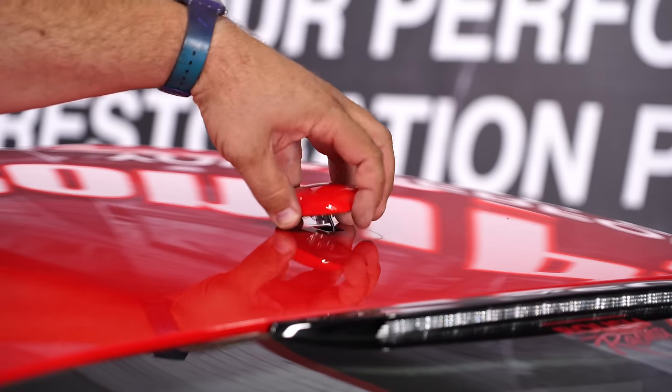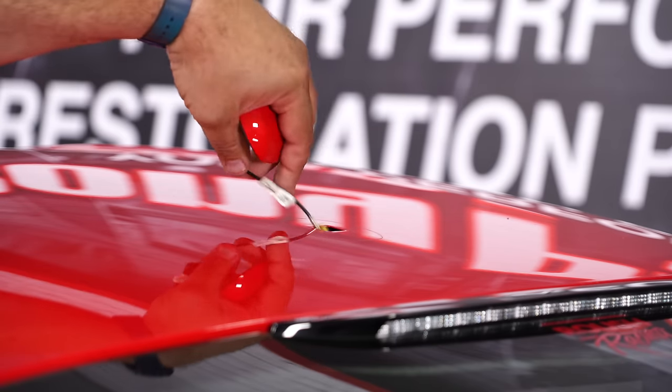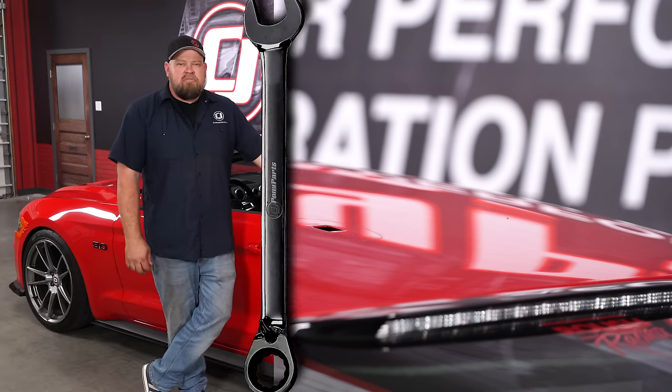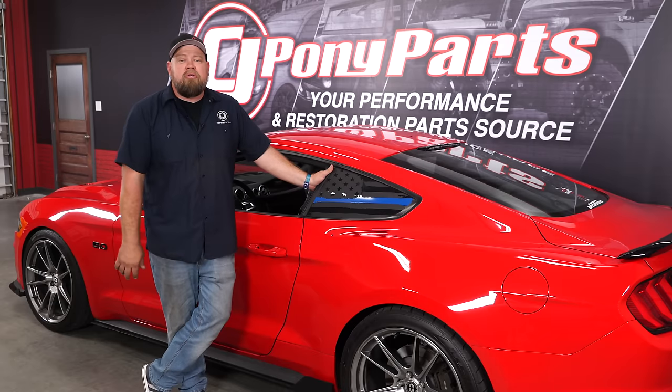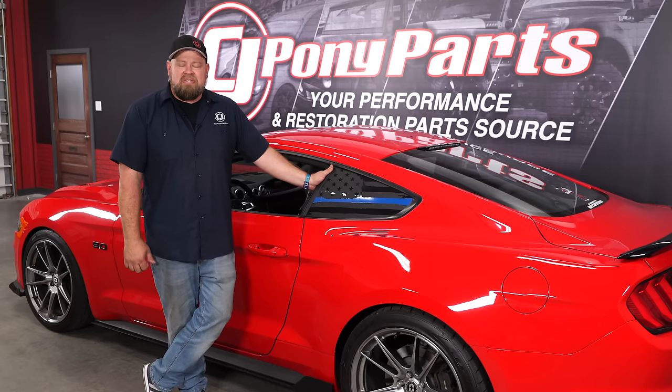With the retainer off, carefully fish the wire and bring it up through the top. That's all there is to it. So if you're looking to wrap your roof or put stripes on your Mustang, that's all there is to taking the antenna off. The process is going to be exactly the same for all 2015 through 2019 Mustang Fastbacks.